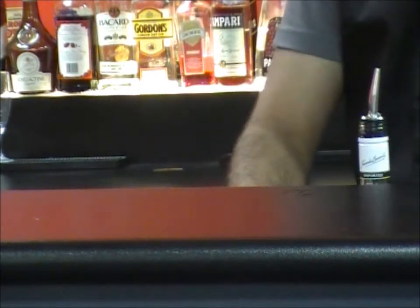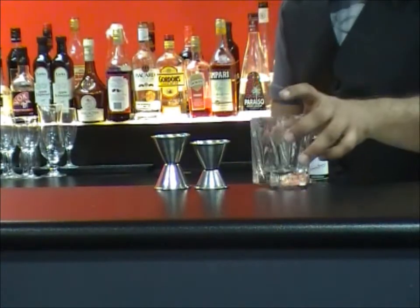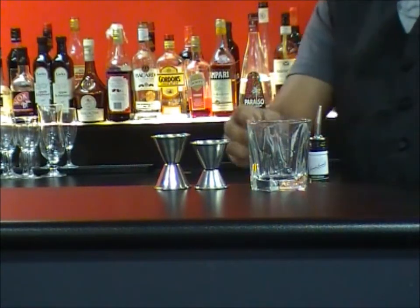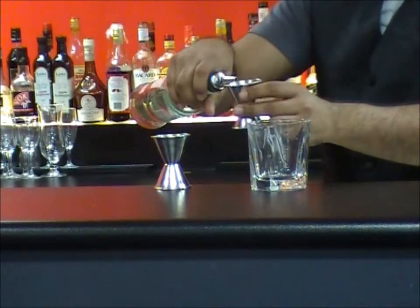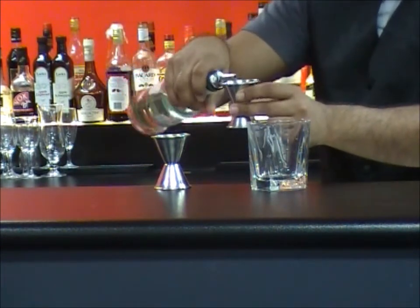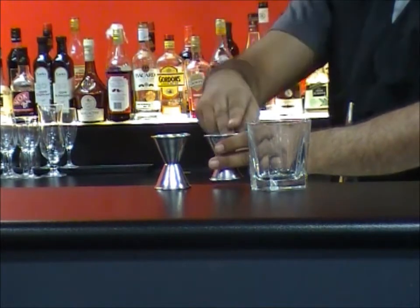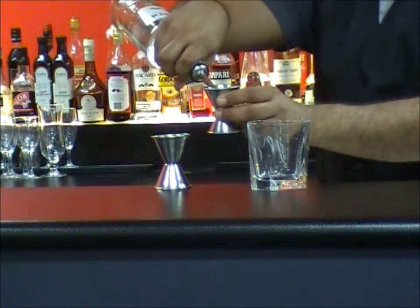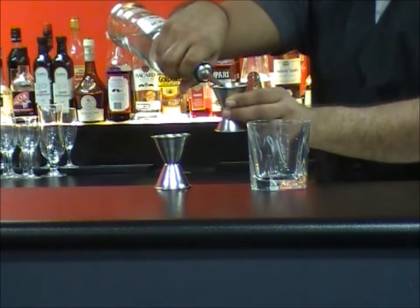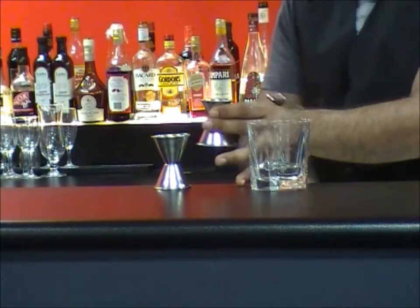Moving on to the irregular ones now. These ones tend to be used in more professional bars because they're ones where you pour into them very close — you're not looking at pouring a long stream that goes all the way up into the air. You want to stay really close and make sure you get an accurate measurement. That gives you one and a quarter in that one, and then that one turns into three quarters.